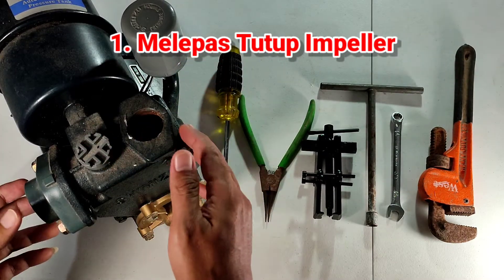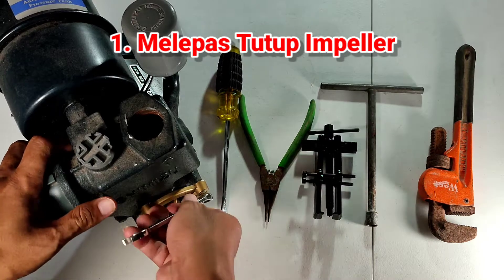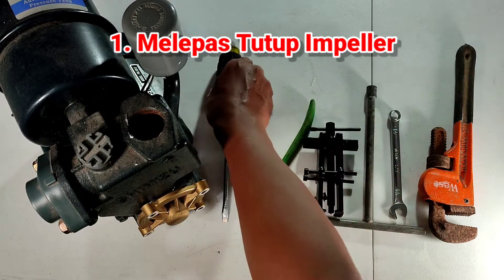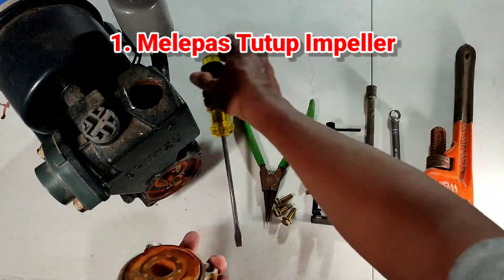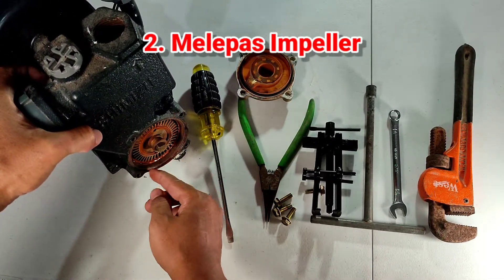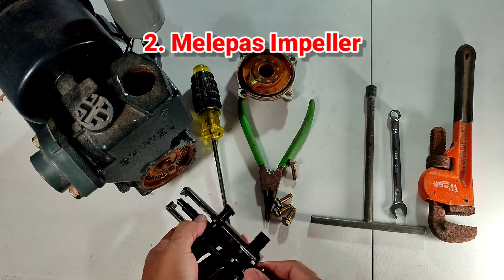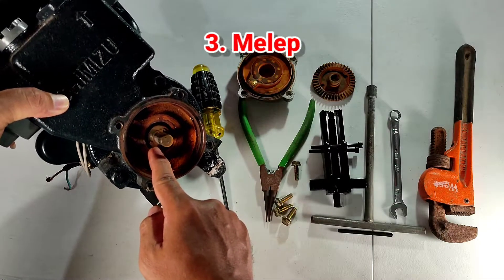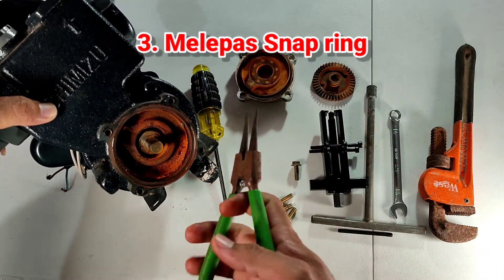Setelah pompa sudah terlepas, dilanjutkan dengan melepas cover menggunakan kunci pas. Gunakan alat bantu tambahan obeng minus untuk melepas covernya. Lanjutkan dengan melepas bagian impellernya menggunakan tracker impeller. Kemudian lepas bagian snap ring mechanical seal menggunakan tang snap ring.